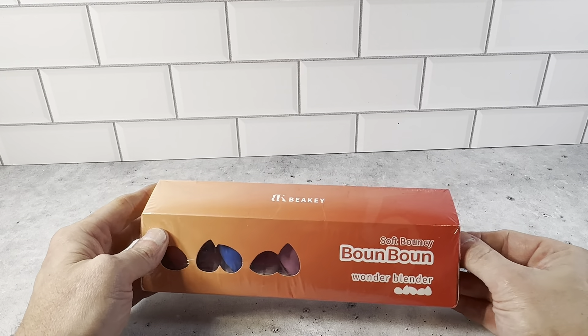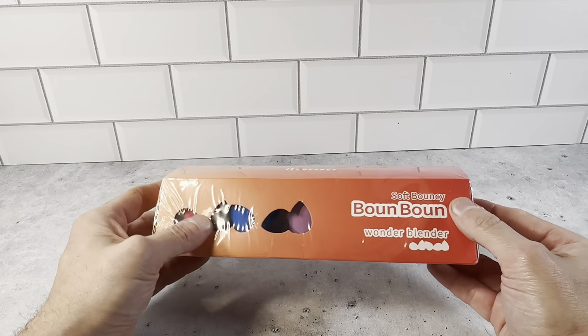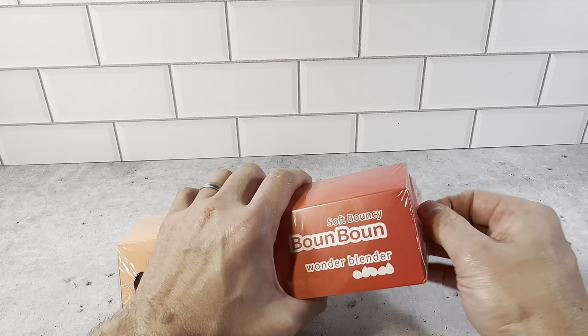It's a closer look at the five-piece makeup sponge set here. This is what the packaging looks like — nice packaging, really cool. You can see the different colors inside here. And then we'll just open up. It's sealed very nicely.